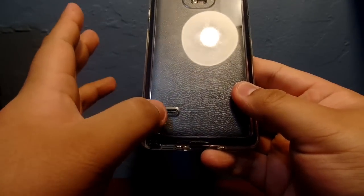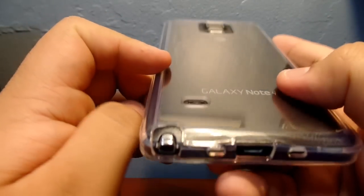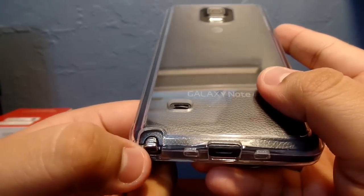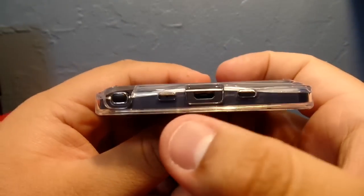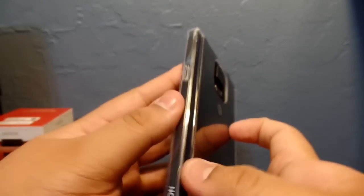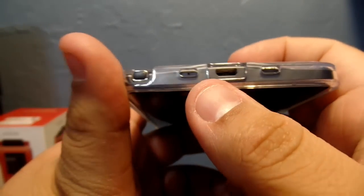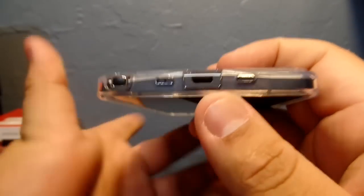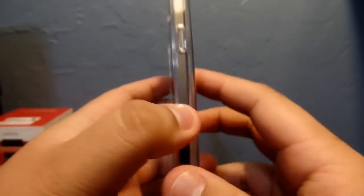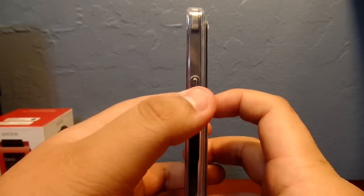Down here you can see a very precise cutout for your speaker, and also a nice wide cutout for your S-pen, your micro USB, and your two microphones. This one will also work with the Verizon model because the microphone cutout is really wide.